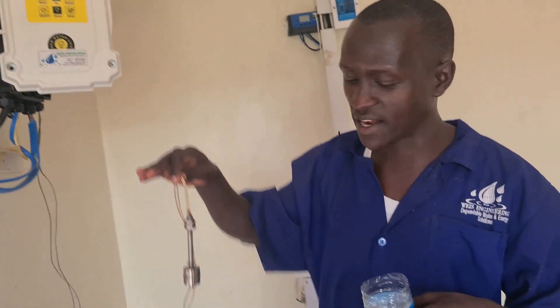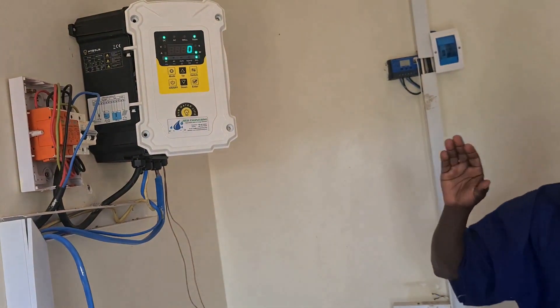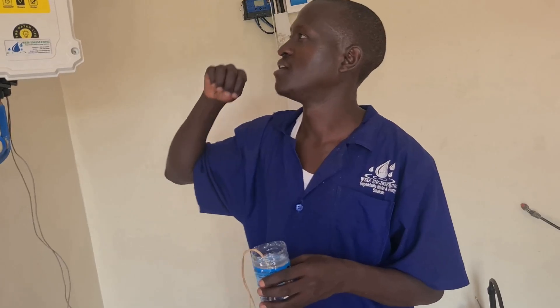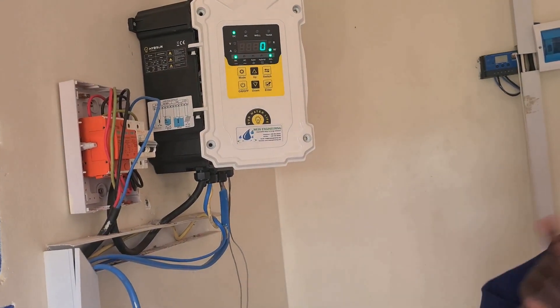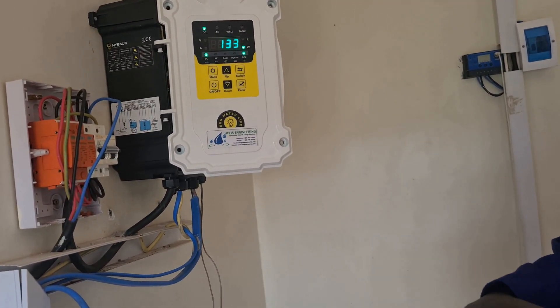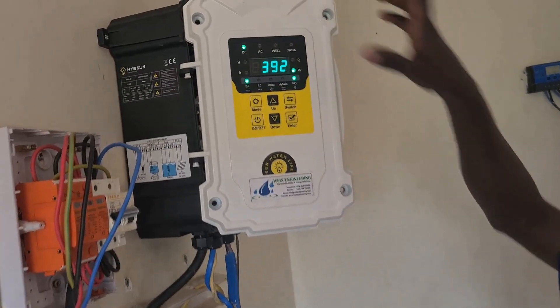When the water level in the tank goes down, after a 30-second delay — which is used to save the restart time in case water has been used in the tank — the controller will automatically restart the pump when there is no water in the tank. Let's wait for around 30 seconds to see if it will restart. 30 seconds have passed, so the controller will automatically restart the pump, and the tank indicator light will go off.